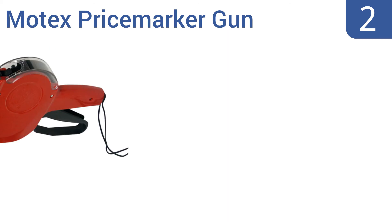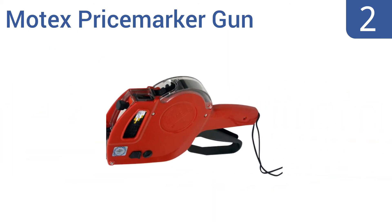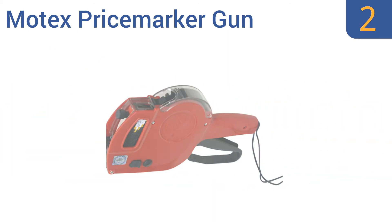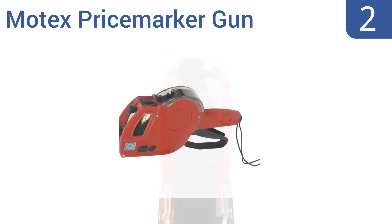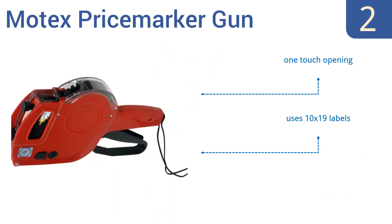At number 2, the Motex Price Marker Gun is used in scores of retail chains. It's ready to be used right out of the box, as it comes preloaded with an ink roller. It's also interchangeable with Monarch 1110 ink rolls. It boasts one-touch opening, uses 10x19 labels, and includes an additional roller.